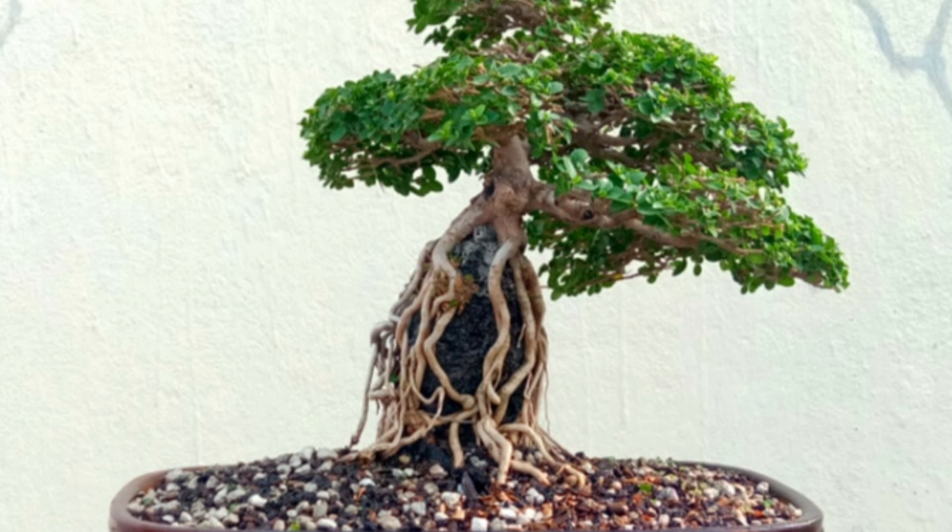As I was talking about defoliation, here is how the size of the leaf reduces in Premna. It has a natural habit of reducing leaf size with each pruning. You can see the tree now slowly taking shape.